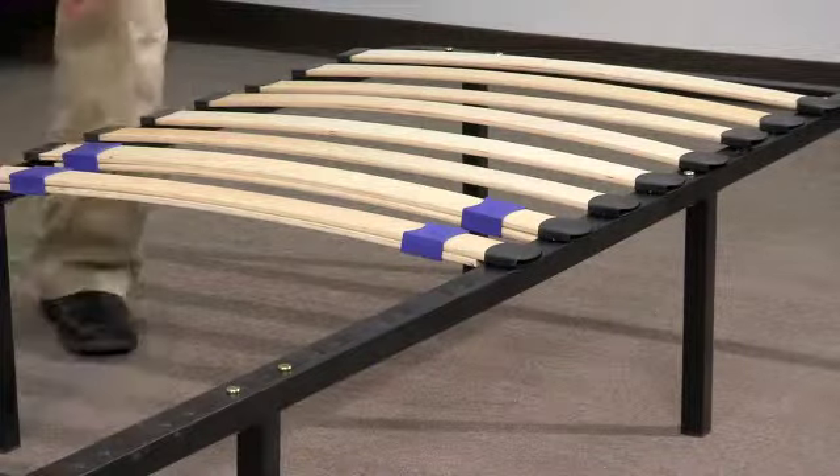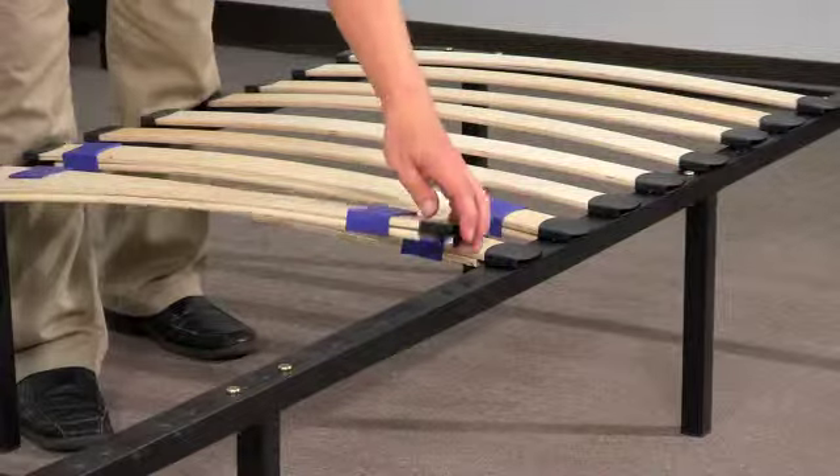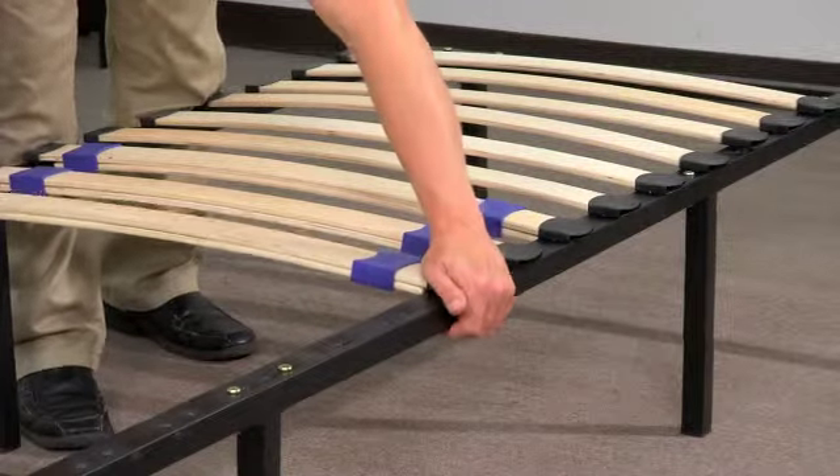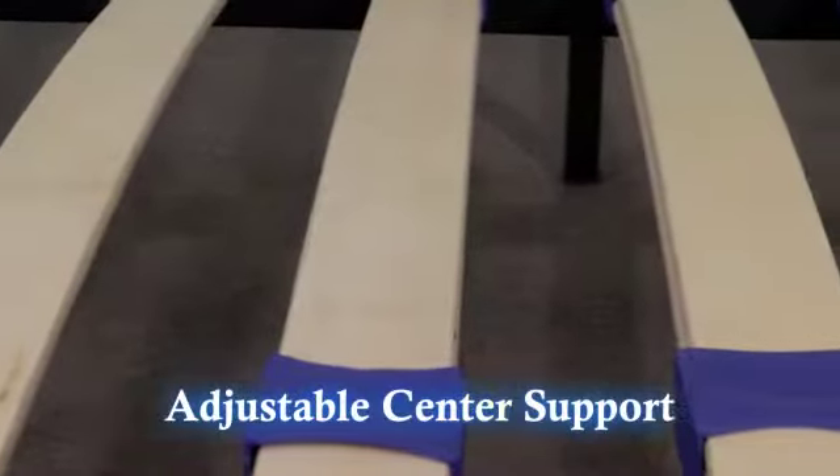Install the double adjustable slats in the center of each side of the frame. You should have three double adjustable slats per side. Your new platform is now ready for your mattress. The double center slats allow for adjustable lumbar support.